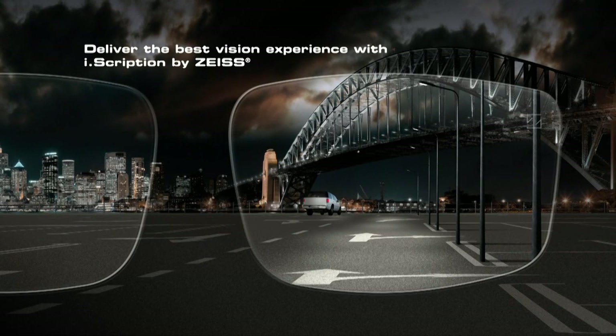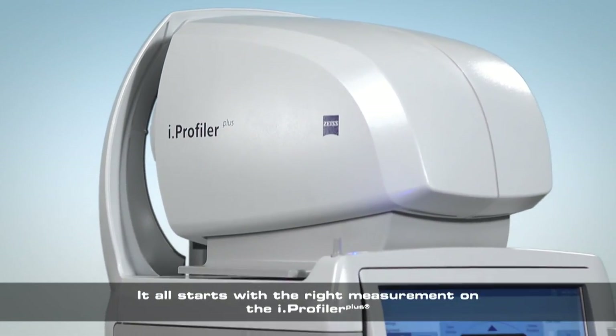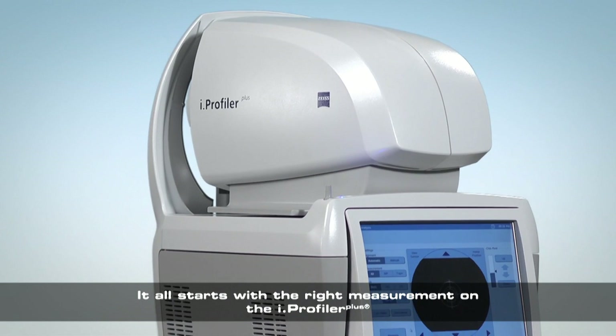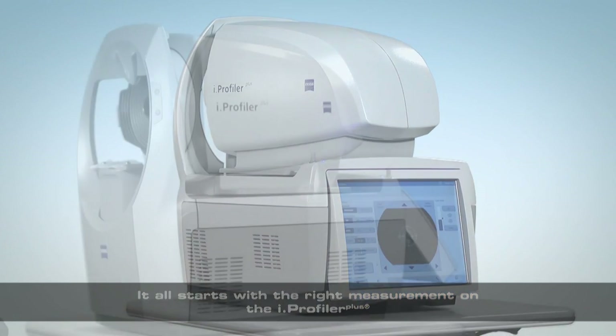To deliver the best vision experience possible, a good measurement on the Eye Profiler Plus is critical. This video will describe techniques that will enable you to assess the quality of a measurement and deliver accurate information every time.